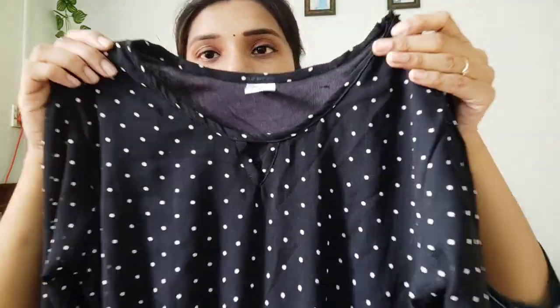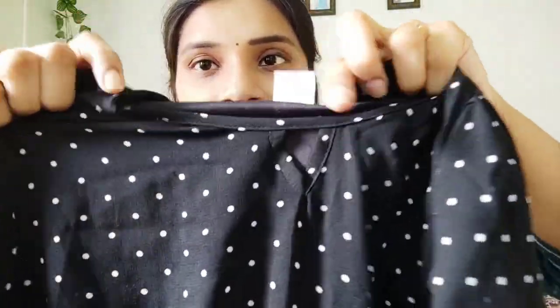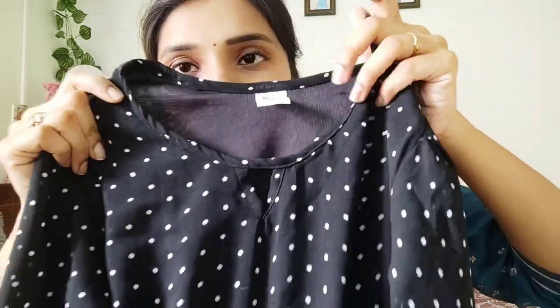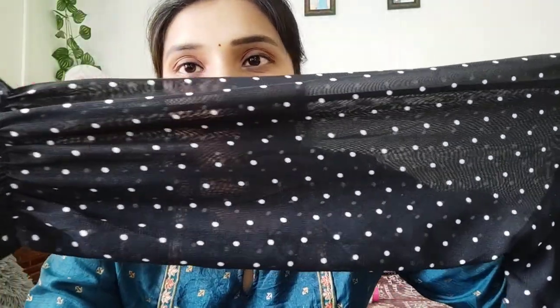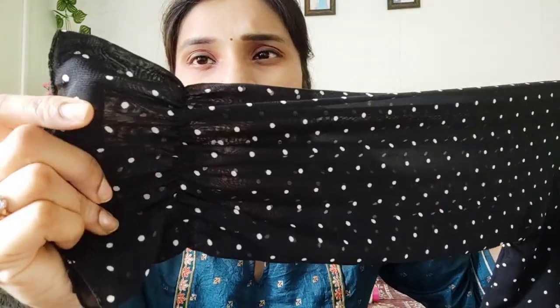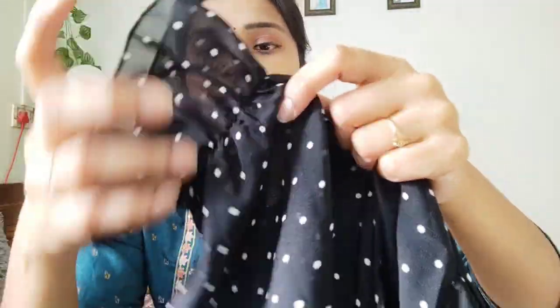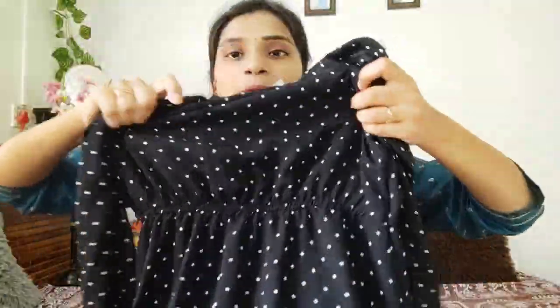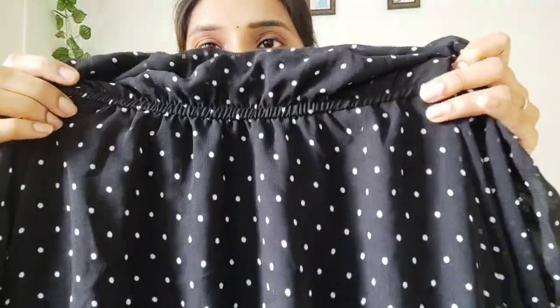This video is about a dress. Here is black. There are dots in black. Here is a keyhole. There are many wash settings in the wash machine. Here is a full sleeve. There is a lot of elastic here.